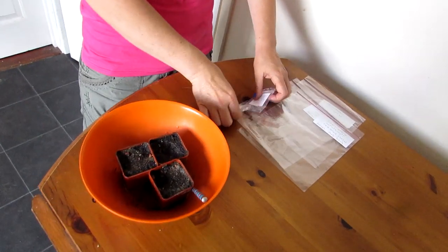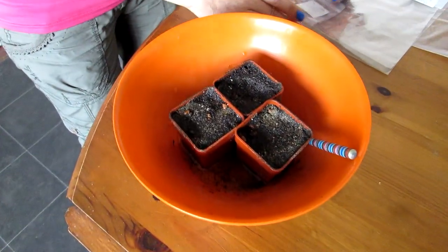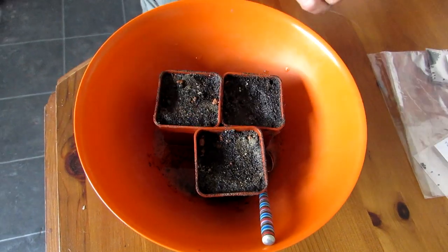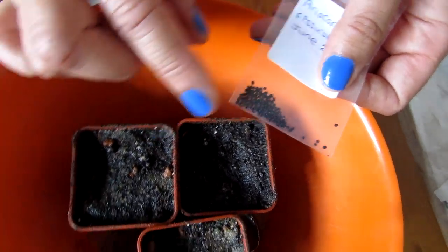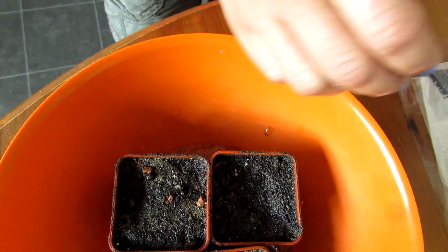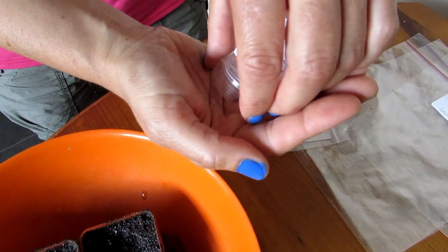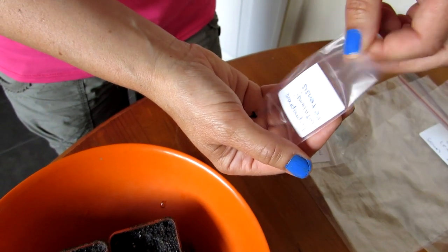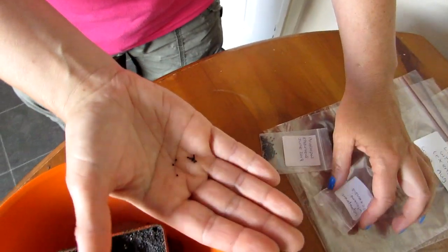So this is just a seed sowing video. I've got three little pots here — one pot for the Lophophora texensis seeds, and two separate pots for the Ariocarpus fissuratus since there are quite a lot of those seeds. I'm going to be putting them into three little baggies. Starting with the smallest — and very generous of Clyde — you want to make sure your hands are very clean when sowing seeds, because dirty hands can easily infect them.